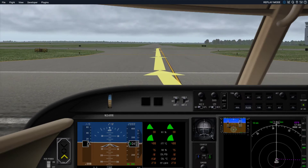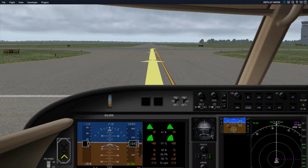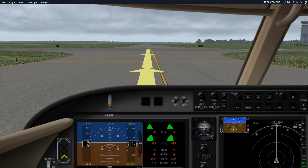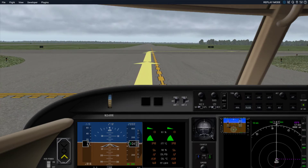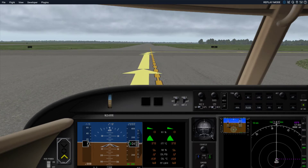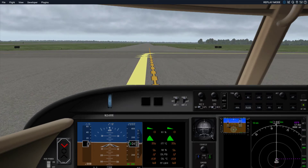That'll just about do it for this video. I hope you enjoyed it and found it helpful — a little introduction to the Pilatus PC-24, a very nice choice in the corporate jet for about $9 million. Have a great day, and remember YouTubers: life goes on within you and without you. Cheers.